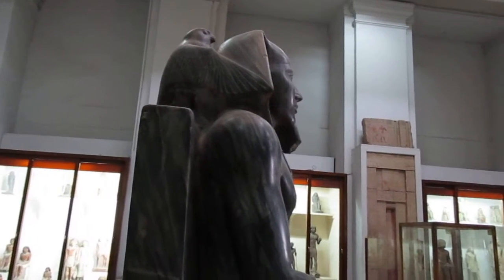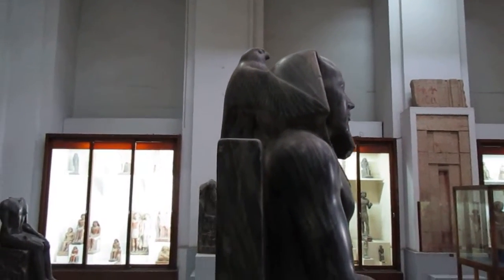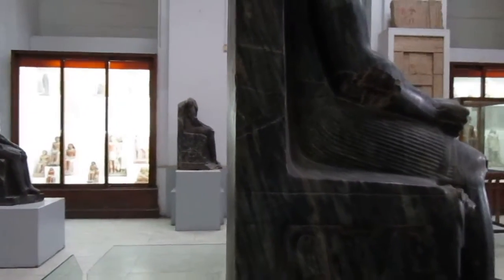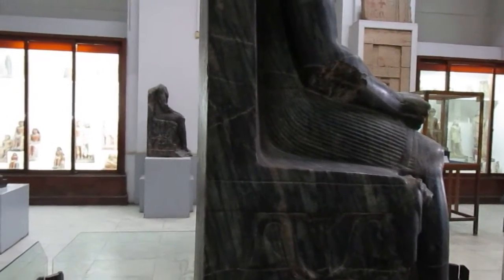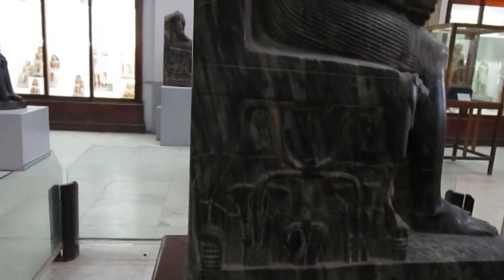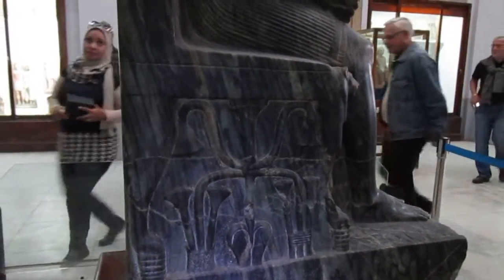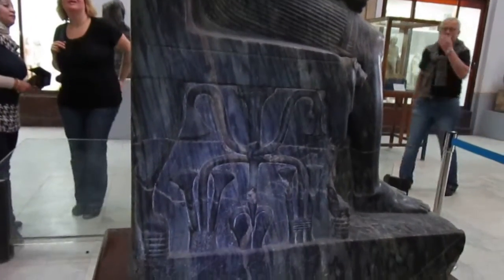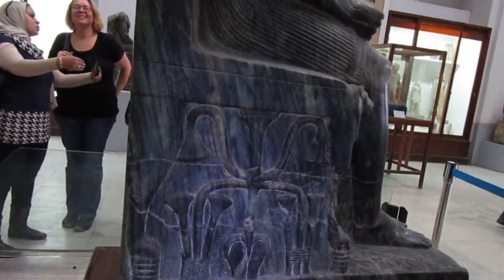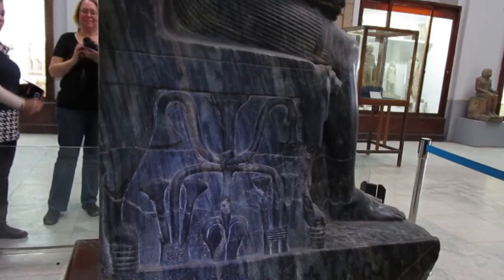Look at the falcon — people say it's Horus, but we're not sure because there are no writings except on the front part on each side of the leg. This symbol is what we call 'samatawi' — unification. It represents the lungs of the king, and the lotus and papyrus flower tied together. It's as if this is the perfect combination for breathing — you must inhale lotus and papyrus — so it's not unification, it is high consciousness.